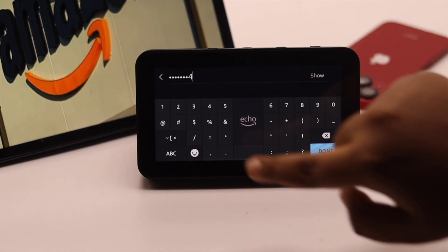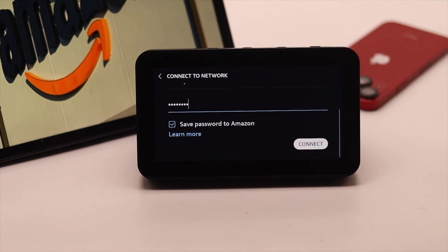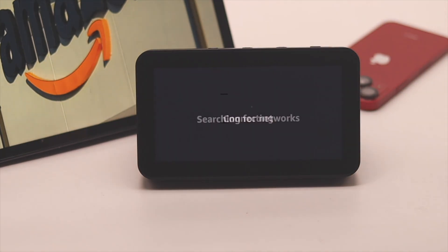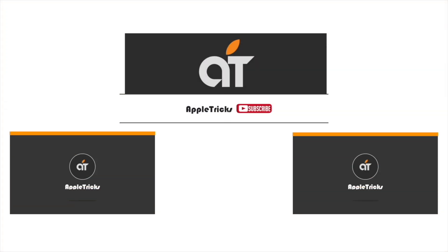So these are the ways you can easily fix the touch not working problem on Amazon Echo Show 5. Hope this video was helpful. If you have any query regarding the topic, let us know in the comments below and always stay with our channel. Thank you.